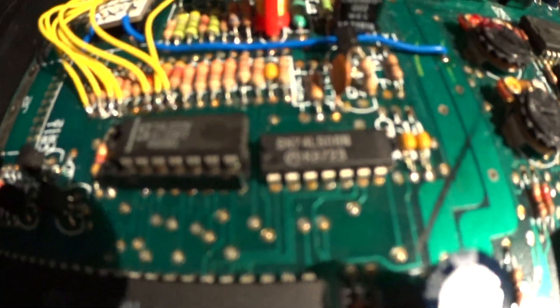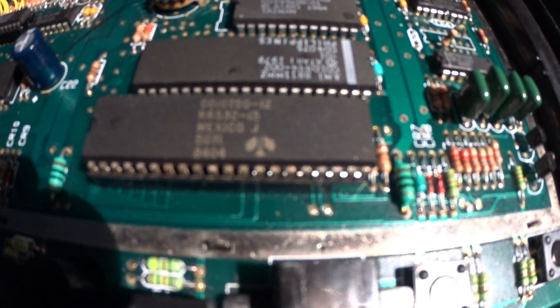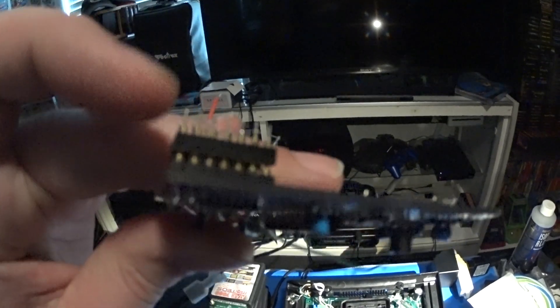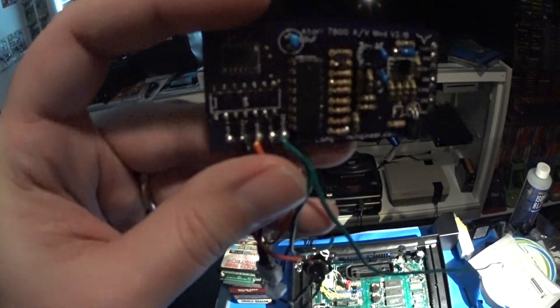This is a fairly complex mod to install - it requires desoldering a hex buffer chip, and you can see I had to find a socket to reinstall it in case I ever needed to change things out. The 7800 has been through a lot - it's even got a replaced TIA on it, which handles 2600 compatibility and controls the joystick controllers in both 2600 and 7800 mode. The Longhorn Engineering mod was fairly expensive - about 40 bucks - and you've got to put machine pin headers in and quite a few wires.